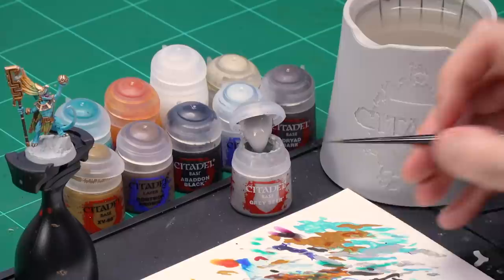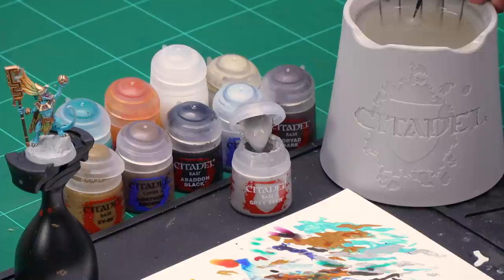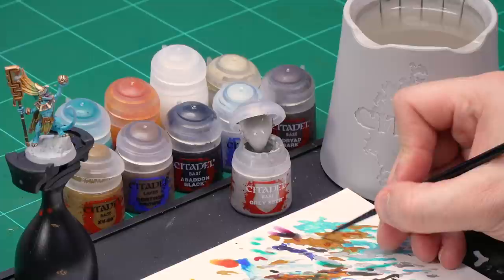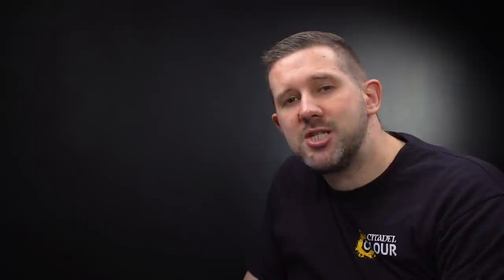Now let's pick out the last couple of details on Kixitak: the crystal on his staff and his eyes. Before applying the contrast paints, get back in with the Grey Seer base coat to make sure those areas are nice and solid. Grab your small brush and take some Grey Seer from the pot, thin it down quite a bit to make sure it goes on really smooth, then carefully pick out the crystal and the eyes, tidying up any mistakes. That's those areas clean and ready to paint.